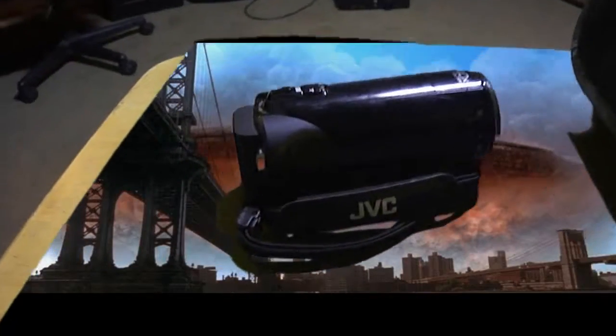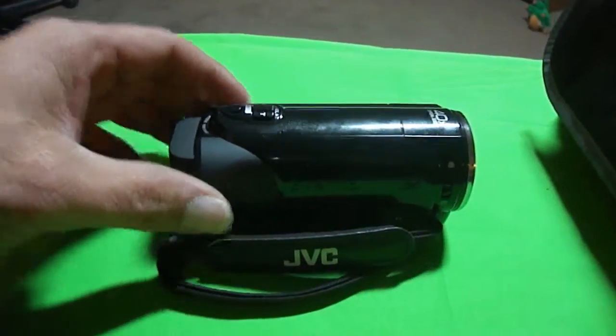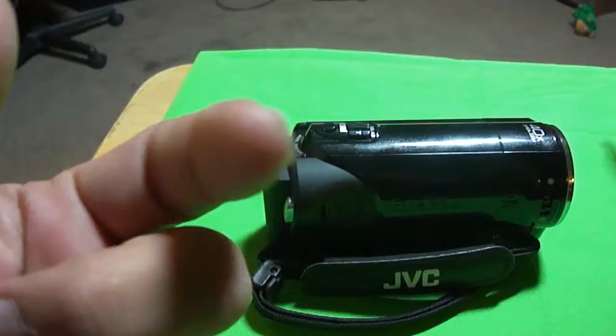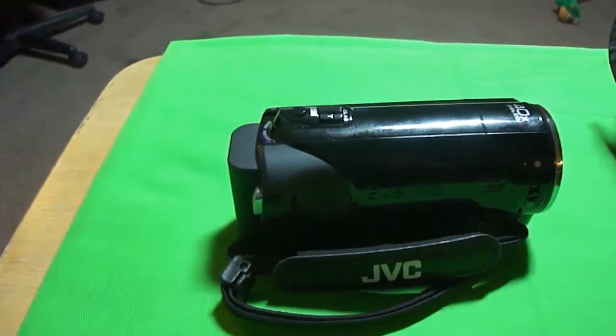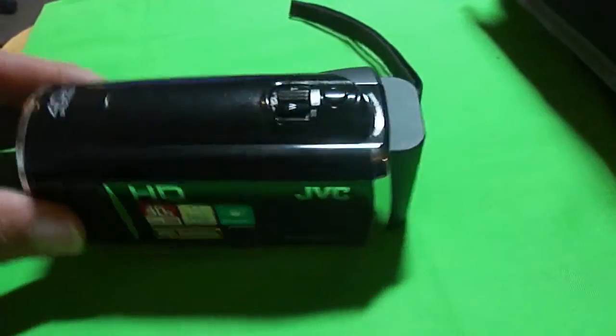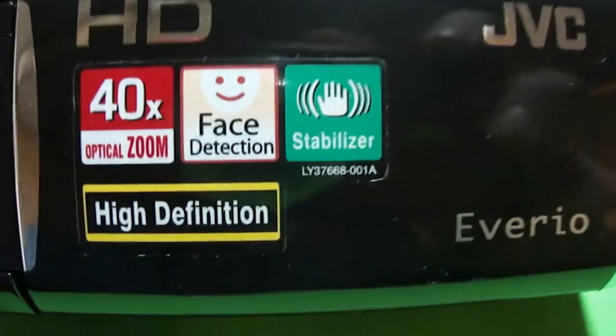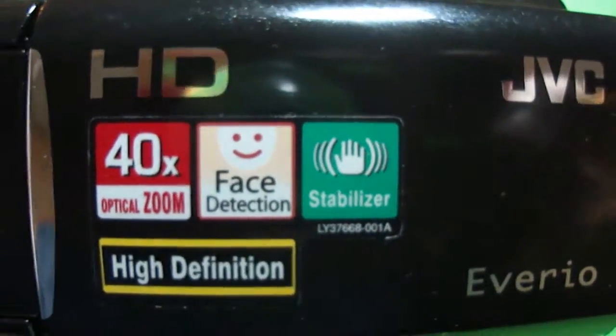Now, like I said, I was going to go ahead and do a video right here on the camera I just showed you — this one right here I'm using, the Sony that you just saw a minute ago. This one here I wanted to show you — very nice camera also. It is the JVC Everio, high definition, 40 times zoom. Very nice little camera. Got it on eBay — a good deal.